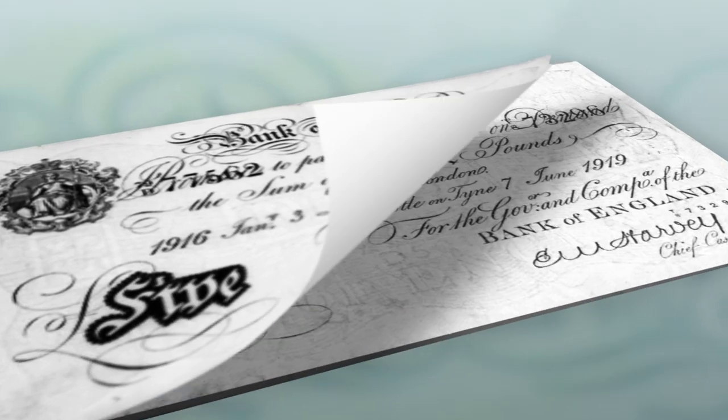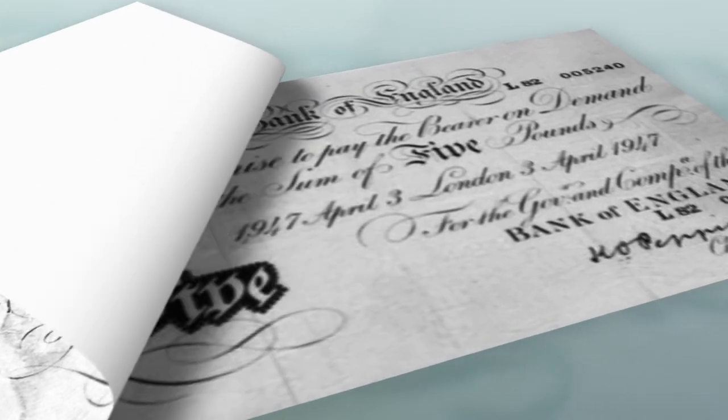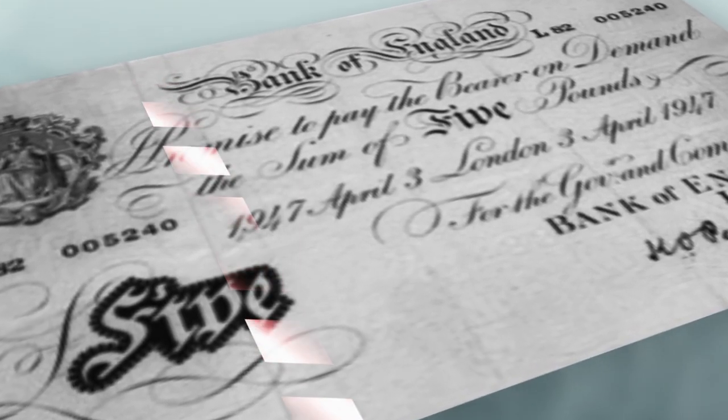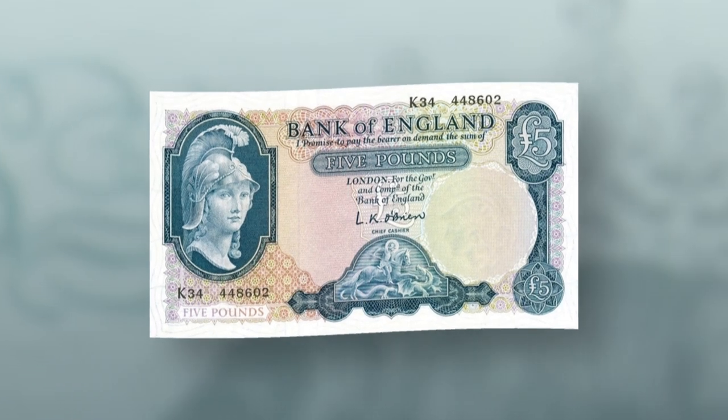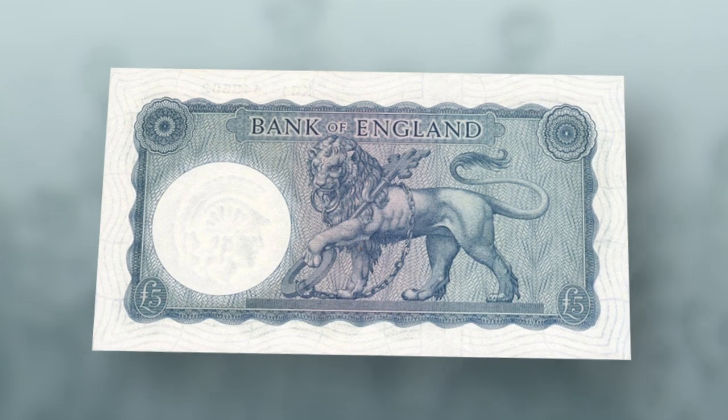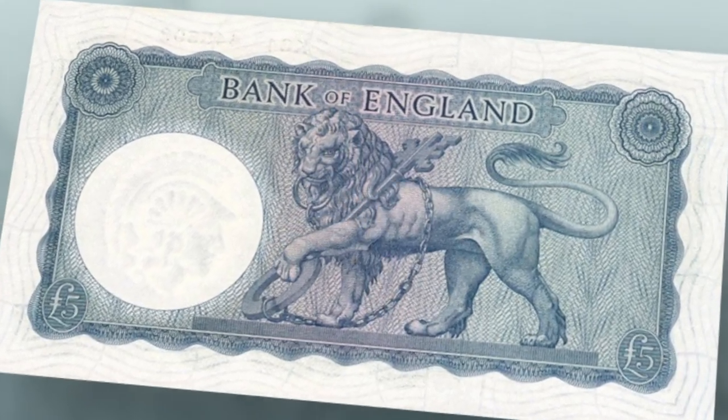The one-sided White Fiver was updated along the way, making it more difficult to copy, and its final reincarnation featured a metal thread placed in it in 1945. It was in 1957 that the White Fiver was replaced by a double-sided coloured note, which formed the style we would recognise today.